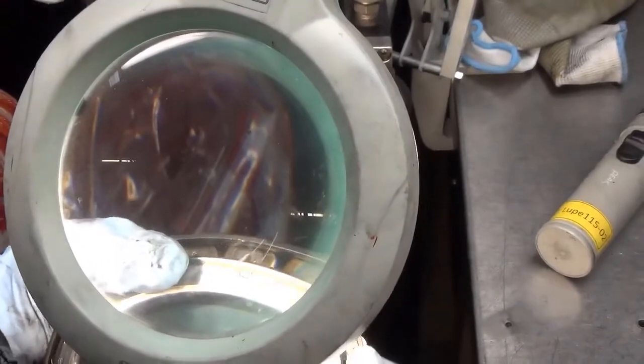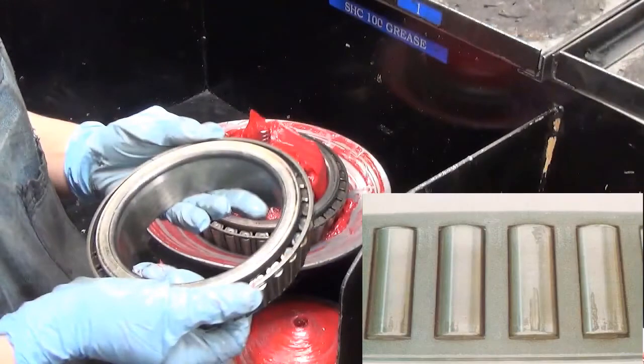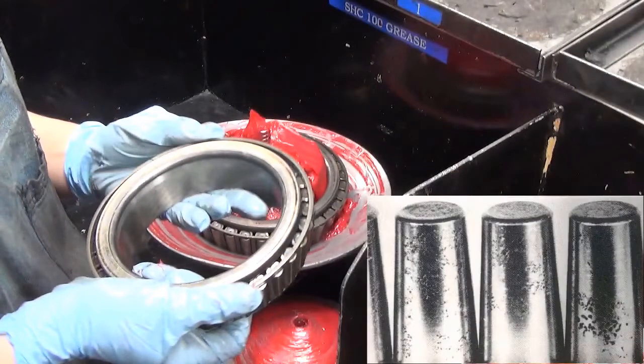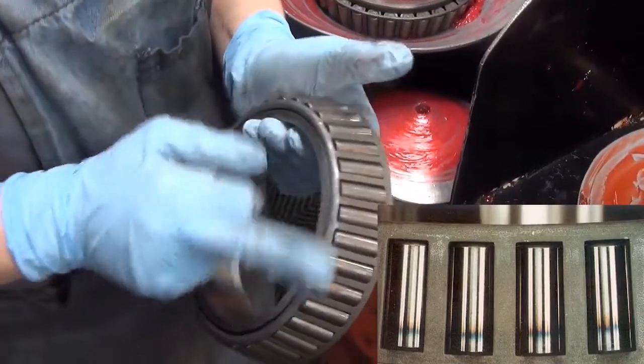After wheels have been disassembled and cleaned, inspect bearings for any defects, such as corrosion, etching from trapped water and lubricant, roller smearing, roller wear, pitting, or grooves in rollers from contamination. Also inspect for excessive heat from severe operation.